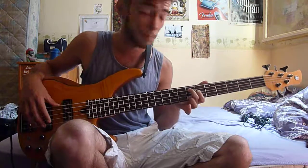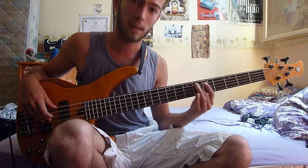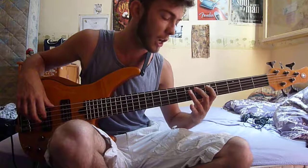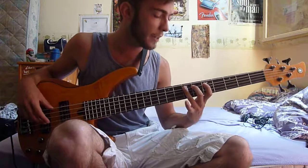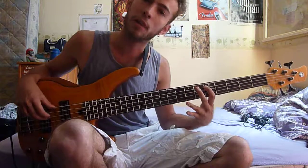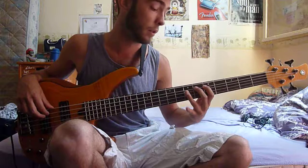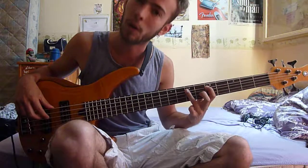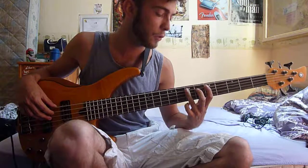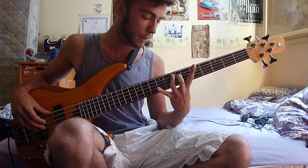It goes from the fifth fret to the seventh fret on the E string: A, A sharp, B, A sharp, B. Then you go back from B to A, and then do a hammer-on from A to B.